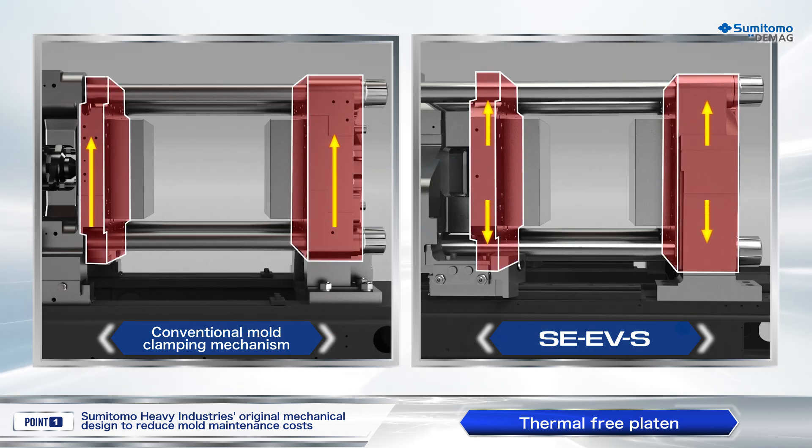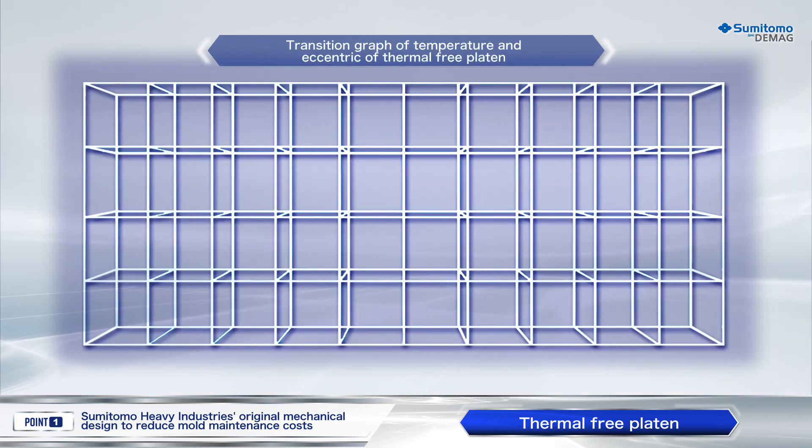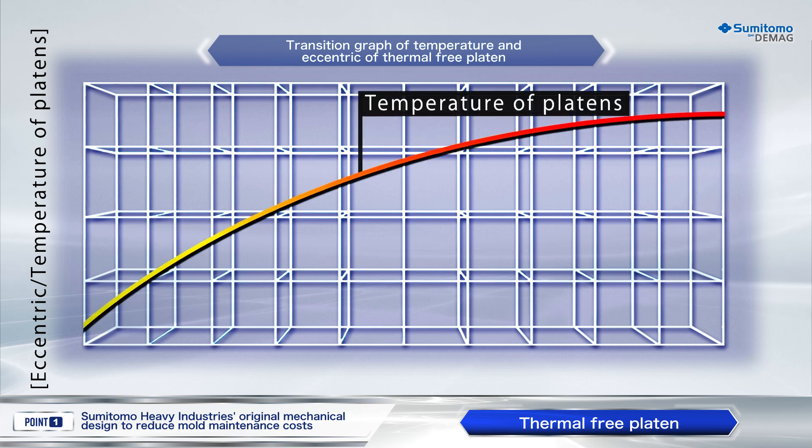With thermal-free platen, heat conduction happens symmetrically upwards and downwards. Thus, temperature difference remains the same at the top and bottom of the platen. This minimizes any uneven deformation owing to heat and realizes good platen parallelism. Despite temperature increment of the platens, eccentricity of the platens is maintained and mold displacement is prevented.